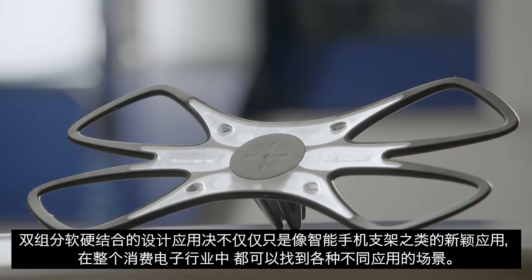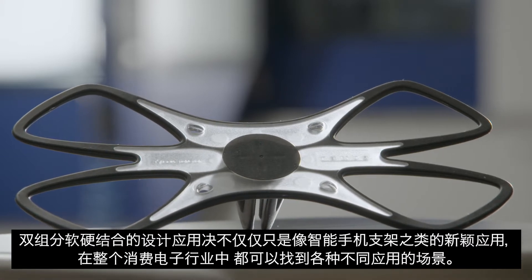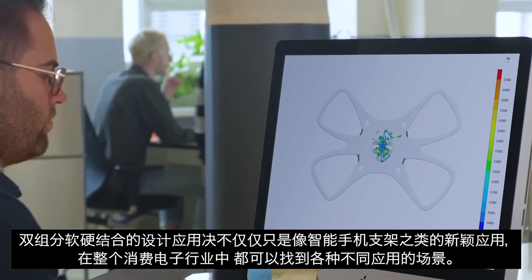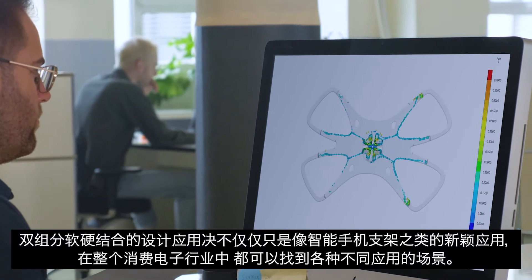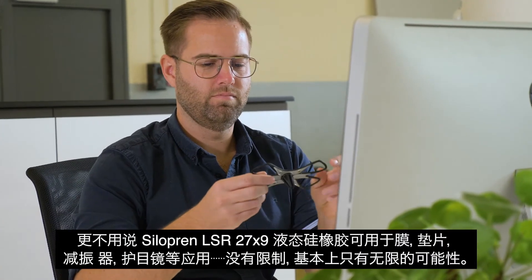The breadth of possible two-component hard-soft combinations is by no means limited to novel applications like this smartphone holder. Applications can be found throughout the entirety of the consumer electronics industry.